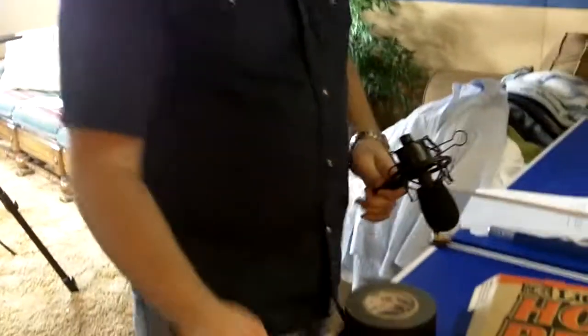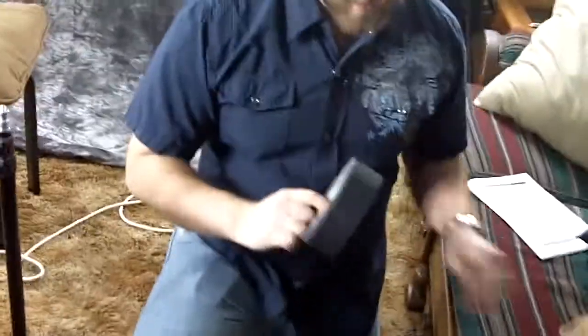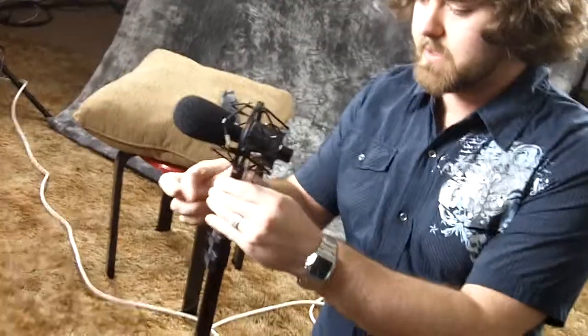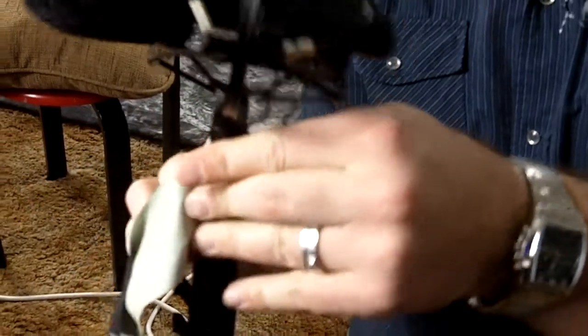I'm going to show you real quick how to rig something up. Very simple with some gaff tape, some toothpicks, and just a regular cheap old light stand. So I'm just going to take this, rip off a piece of gaff tape and stick this on here — like so. And then we just take the toothpicks and wrap it around there. Ideally you would have more than one person helping you with this, but I'm just doing this real quick to show you.